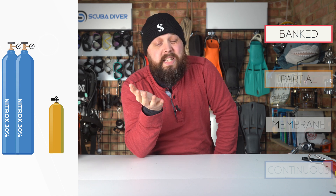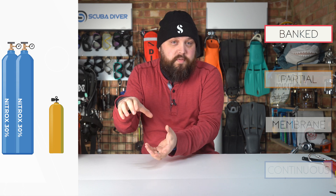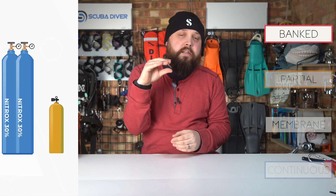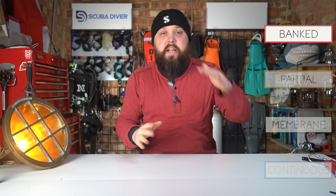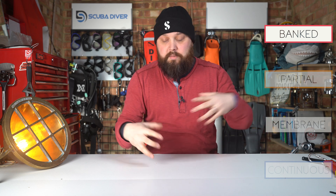Banked nitrox is quite easy, but if you have any residual air or a different nitrox mix inside your cylinder — even 50 bar left — it's going to dilute the final blend. If you have 36% remaining and fill with 30%, it'll dilute it. So just because you fill with 30% banked nitrox doesn't mean the final mix in your cylinder will be exactly 30%. That's the real downside: it's easy, but you don't get much control over the final percentage.